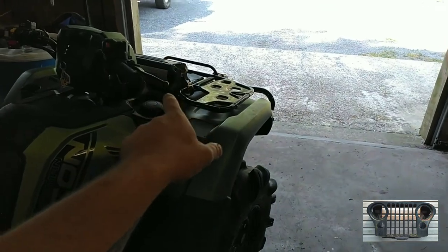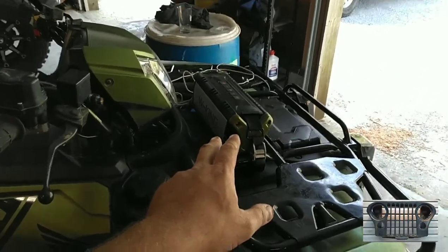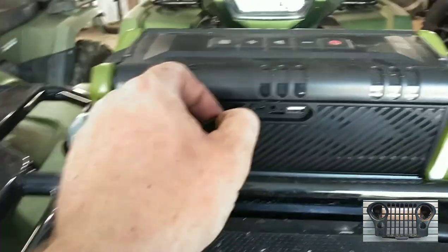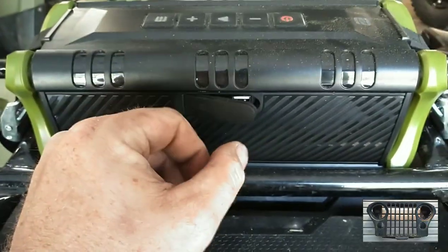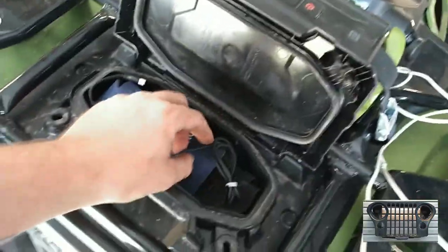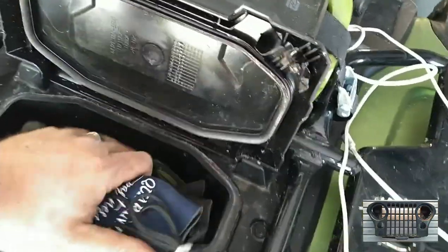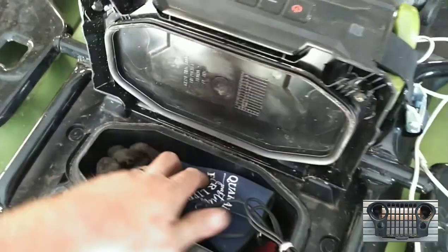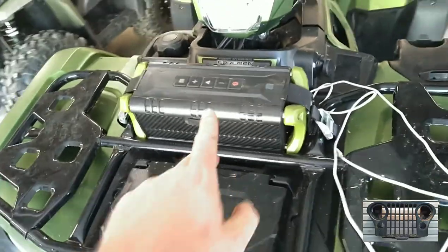That one is its own standalone thing — comes on and off. Bluetooth does all its stuff and you can recharge it on the back here. It's got like an SD card slot, USB-C, regular USB, and an AUX port on it. And it comes with a little USB to USB-C cable and also an AUX cord as well. Pretty good, I like it so far. We're going to try it here in a little bit.